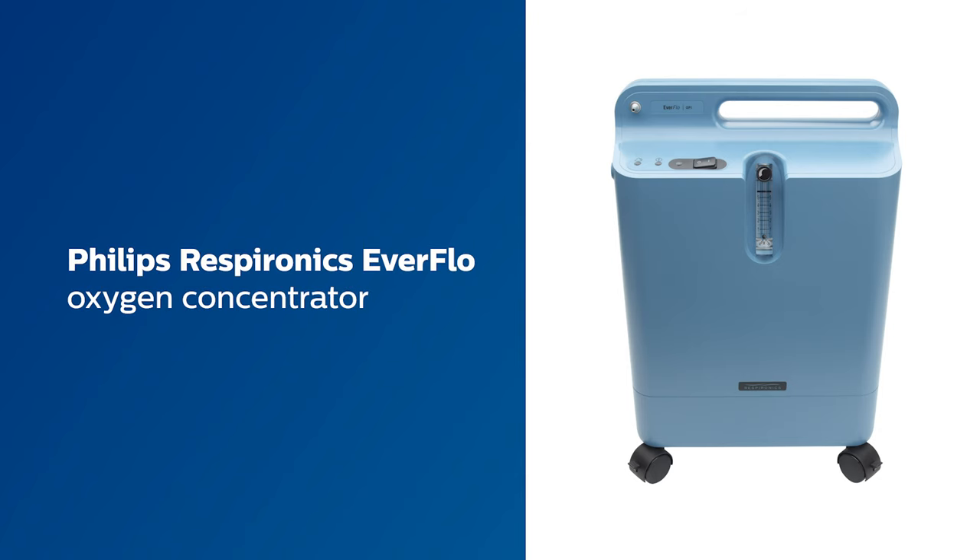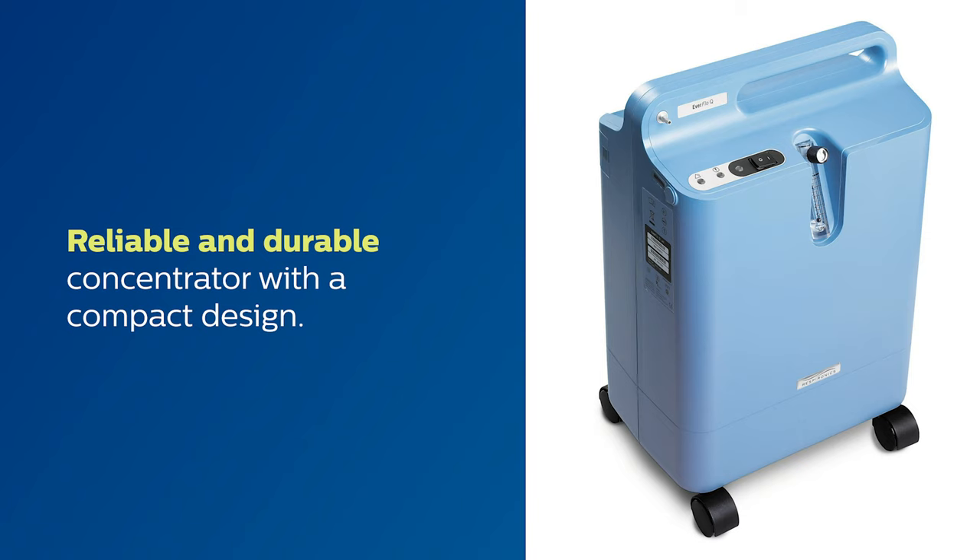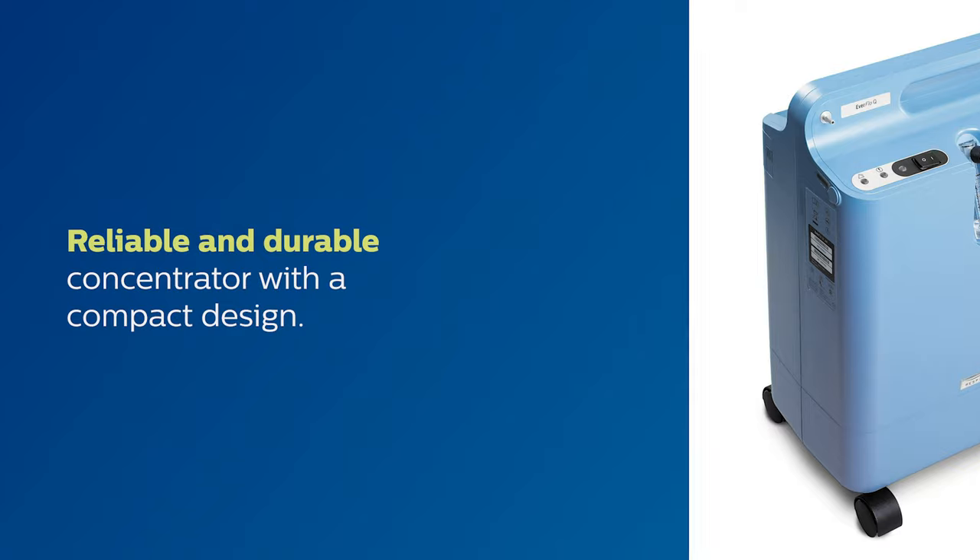This is an introduction to your Philips Respironics Everflow Oxygen Concentrator. The Everflow Concentrator is a reliable and durable concentrator with a compact design that will stay out of your way. In this video, we'll walk you through how to get started with your concentrator and introduce you to some of its most important features.